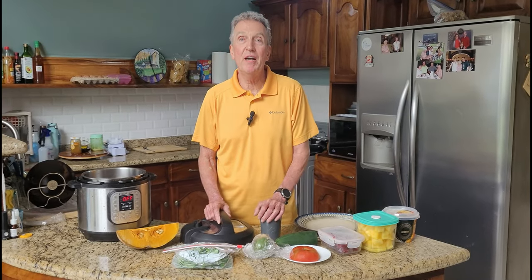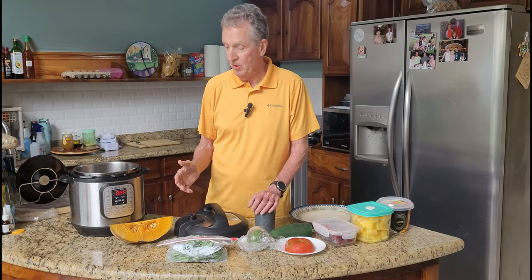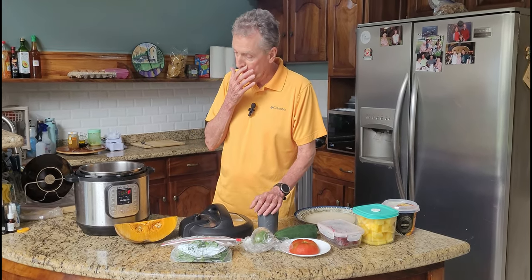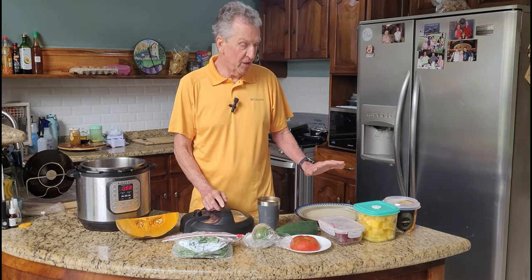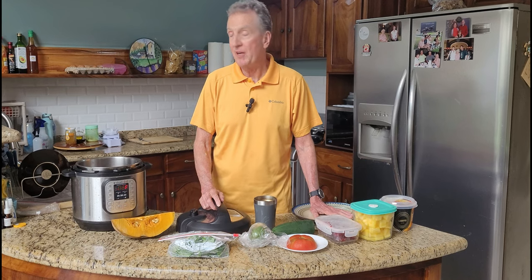Hey, welcome to another 100 5-Minute Meals. This is a little hack that I use to make some food, put up in the fridge, have it for the week. I'm also going to make one of my typical 5-Minute Meals.